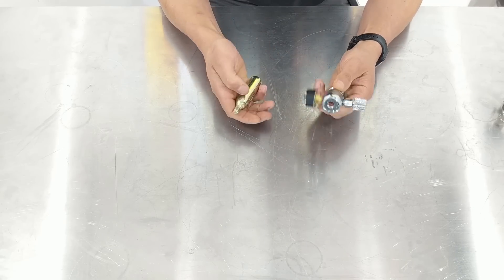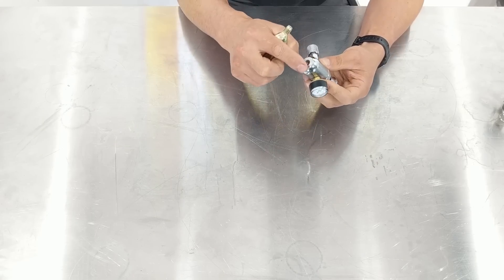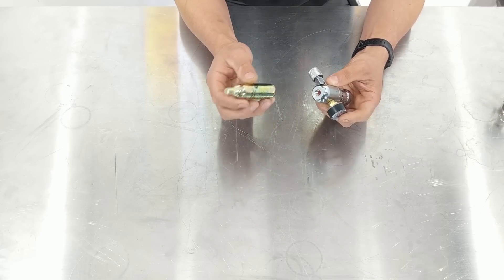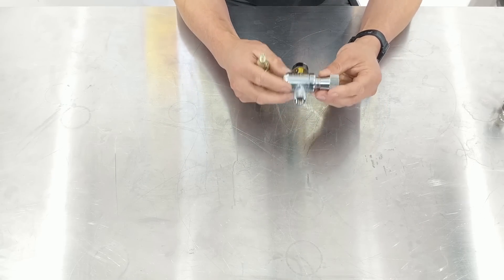The other thing is they can only really take one little thread type here. There's no bush or adapter — it basically has this little thread in here and it takes 16 gram bulbs and maybe a couple of other bulb sizes, but basically you're restricted to these little disposable bulbs. So that's one of the major problems with this.